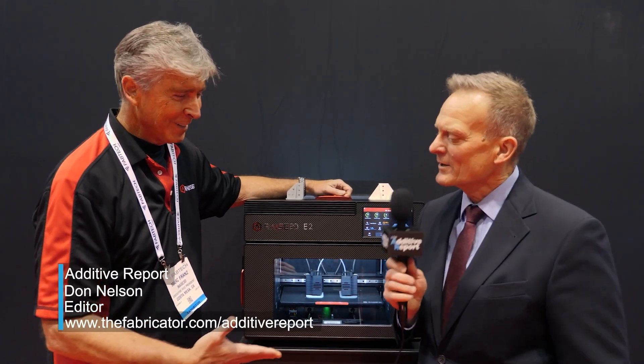Hi, this is Don Nelson. I'm editor of the Additive Report, and I'm here at the booth of Raise3D at Fabtech. I'm with Mark Franz. Hi, Mark. How are you?